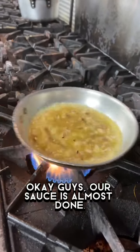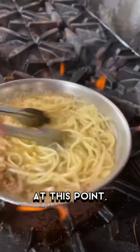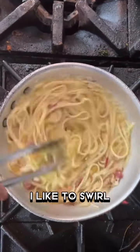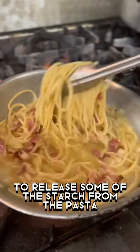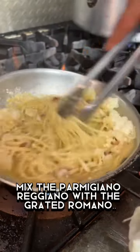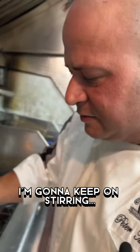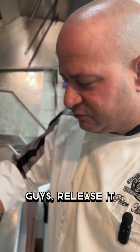Our sauce is almost done. Some linguine cook. I like to swirl to release some of the starch from the pasta into the sauce. Mix the Parmigiano-Reggiano with the Grated Romano. I'm gonna keep on stirring — release that starch guys, release it.